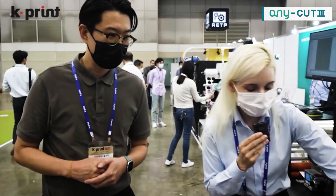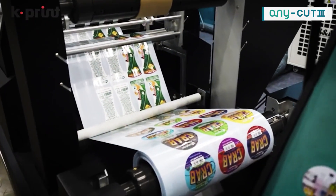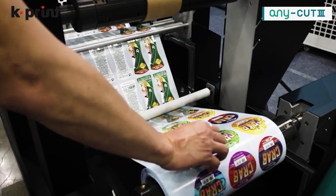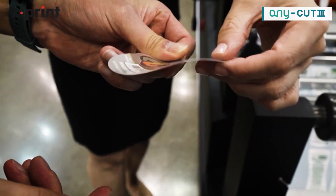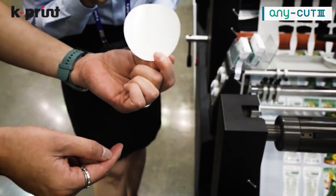We'd like to get right up close and have a look at this. The maximum speed is 45 meters per minute. Let me show you a sample of how it comes out. Let me just touch it as well — so clean cut there. There's nothing left over, nice and clean.